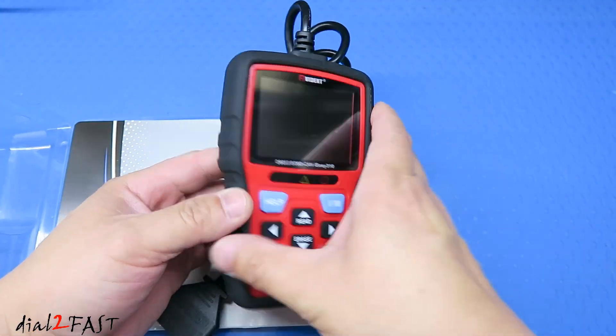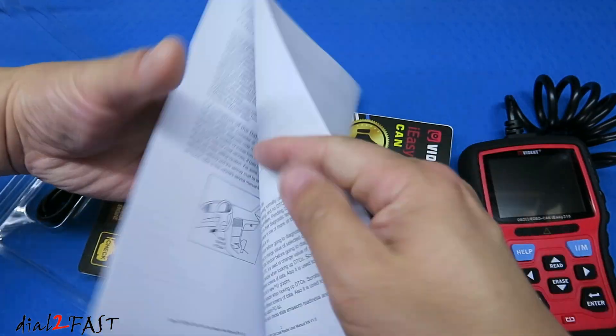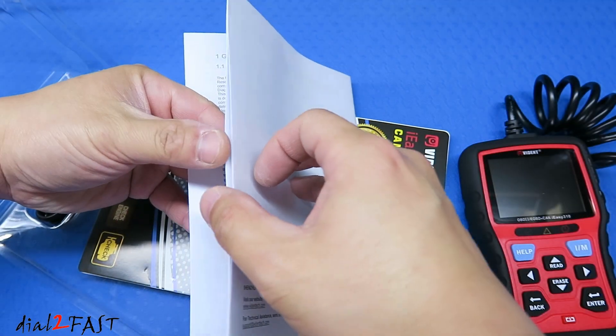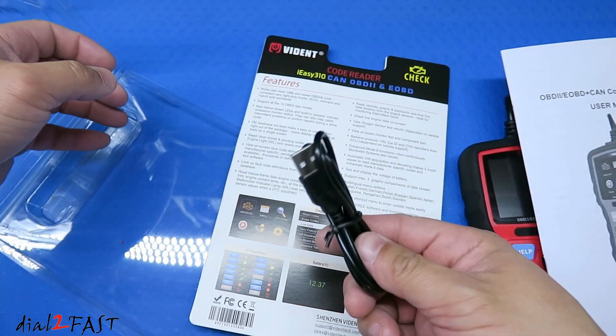In the box you get the scan tool, a user manual, and a USB cable.